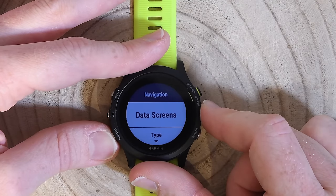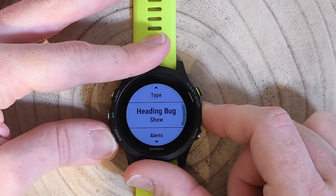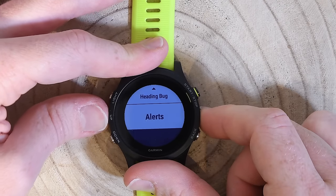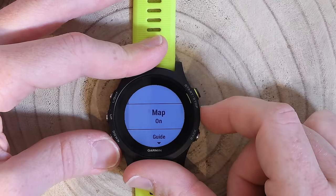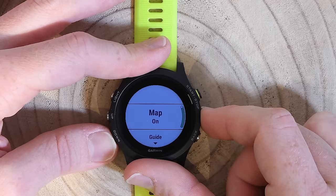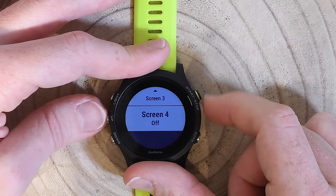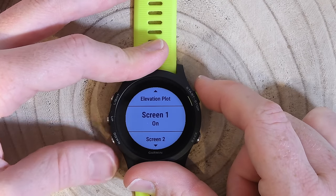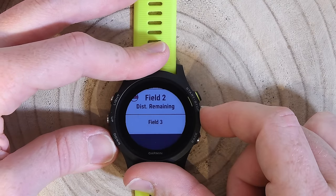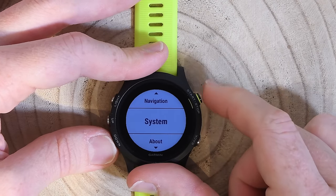Navigation settings work the same as on the Fenix 5. You get heading bugs, alerts for off-course warnings, and a final distance alert. There are also custom data screens specifically for navigation — in addition to your sport-specific screens. You can have up to five navigation data screens, and each one is fully customizable. For example, the default shows estimated time, ETA, distance remaining, and ETA.